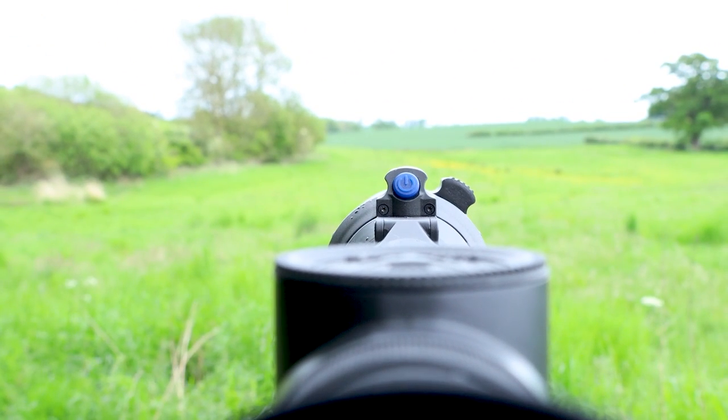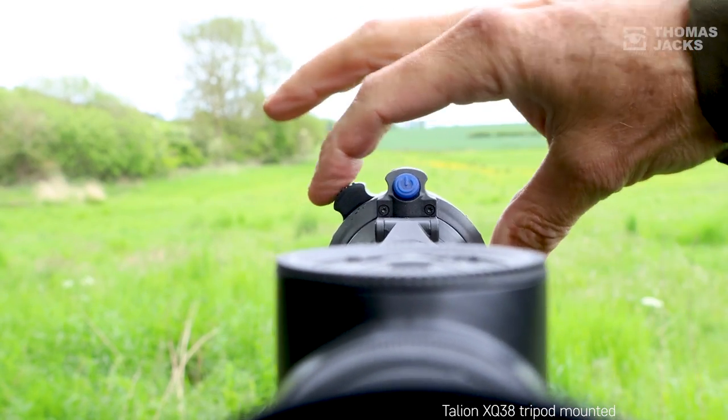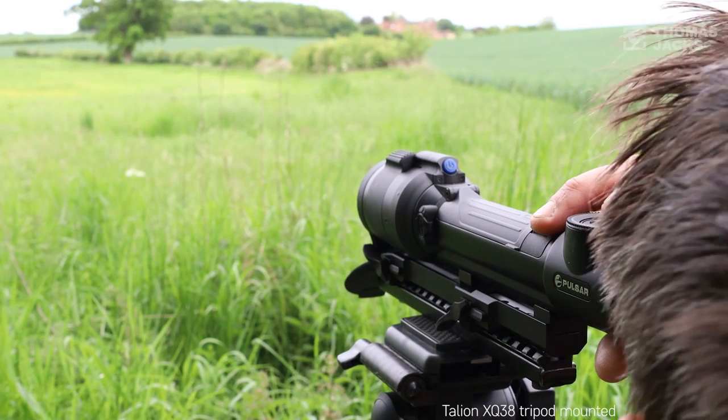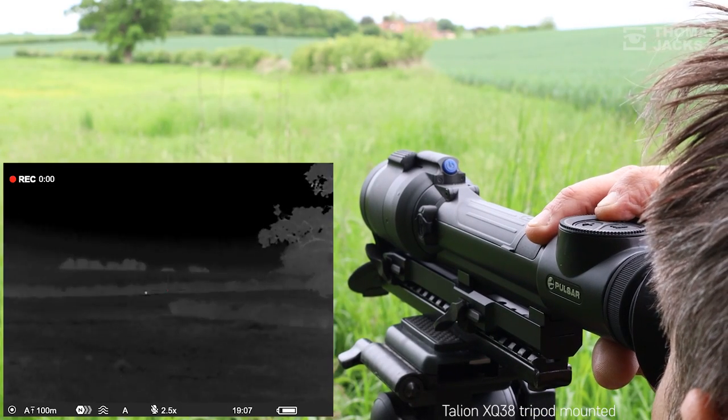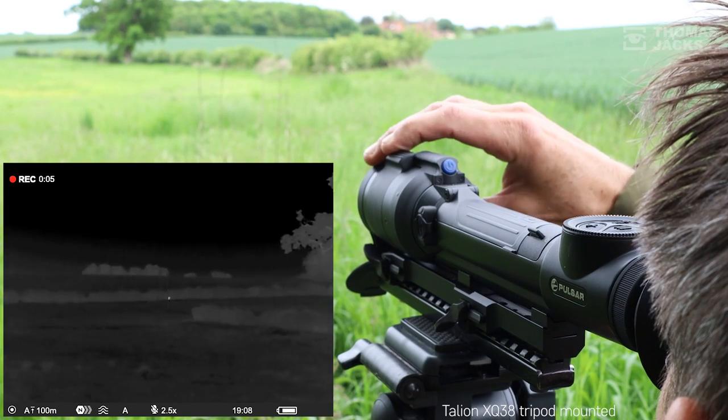At this point I should explain we're tripod mounted and filming here in daylight. It means you'll get to see every focus shift, button press and dial turn of the superb controls, which are perfectly positioned and easy to use with either hand, and at the same time see the thermal action and on-screen menu features recorded with the Talion.